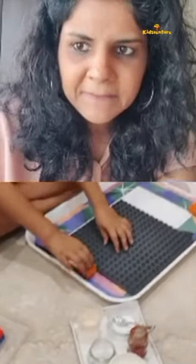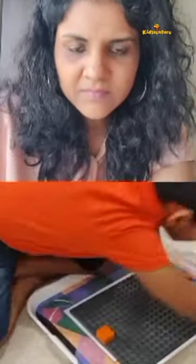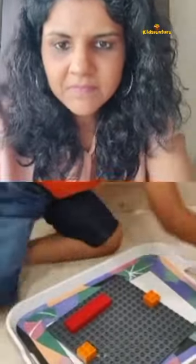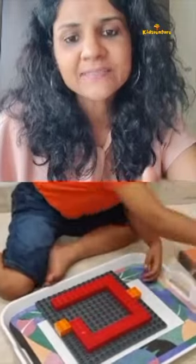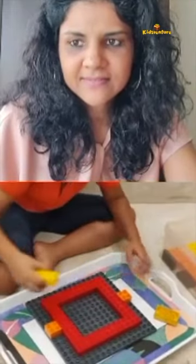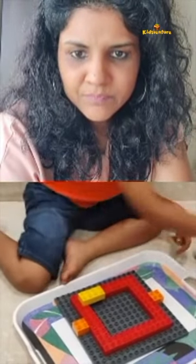First, we need to join. I have made a perfect square. Wow Viraj, that looks perfect. I am making a final square because the volcano needs to look like a mountain.